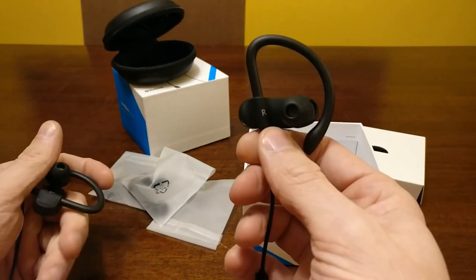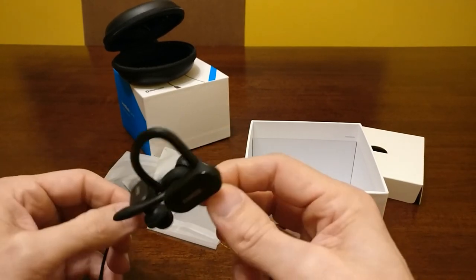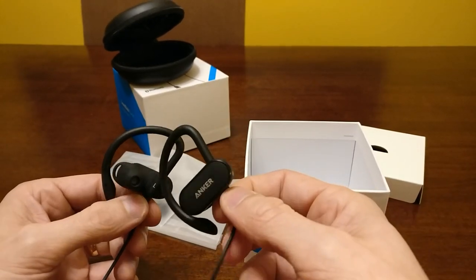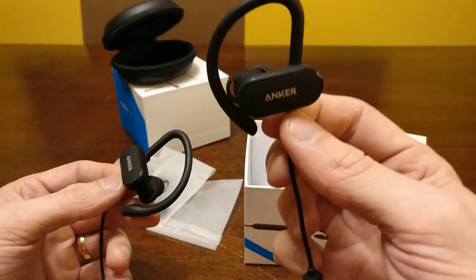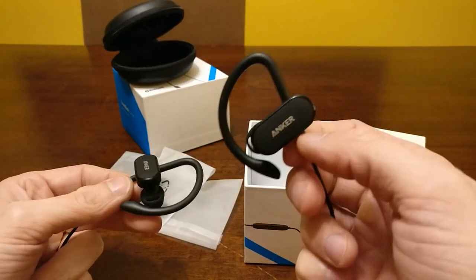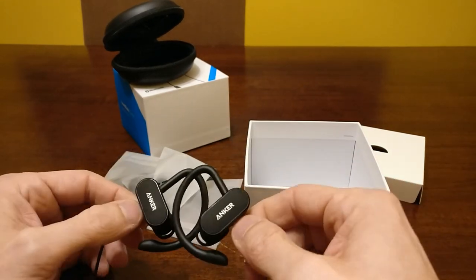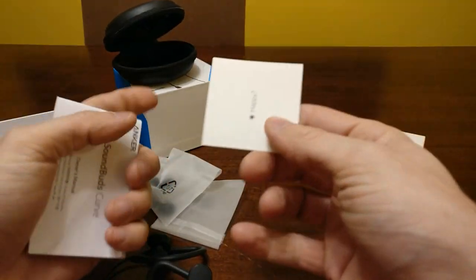The bass on these — I was really shocked. The bass is incredible; I can feel my whole head rumble if I want to. Of course you can go into your phone and change your EQ settings, but these put out really good bass, really high highs, and the mids are great. You can't really go wrong. Anker is an amazing company — they put out good headphones and good products in general.